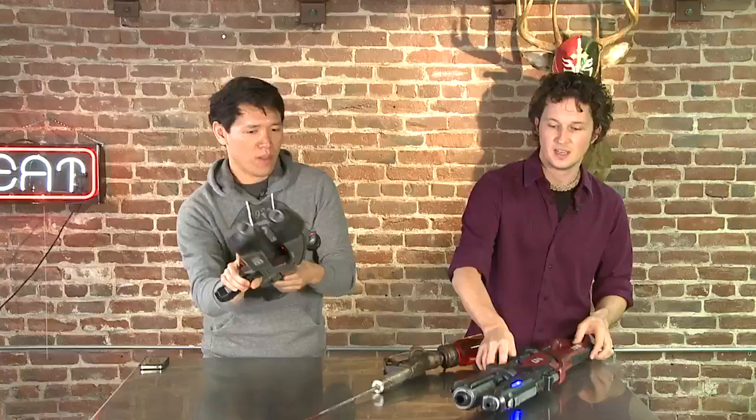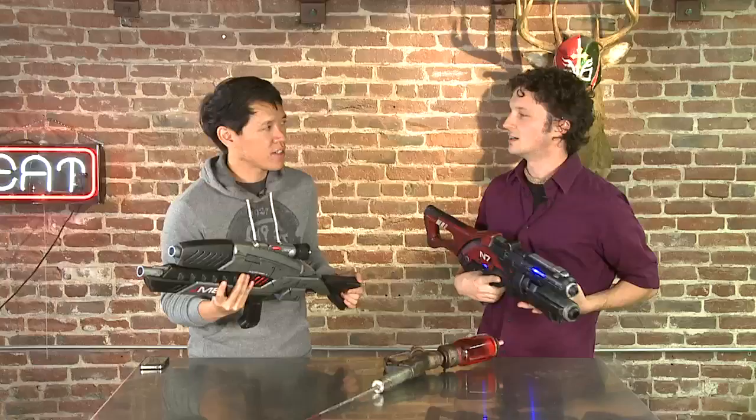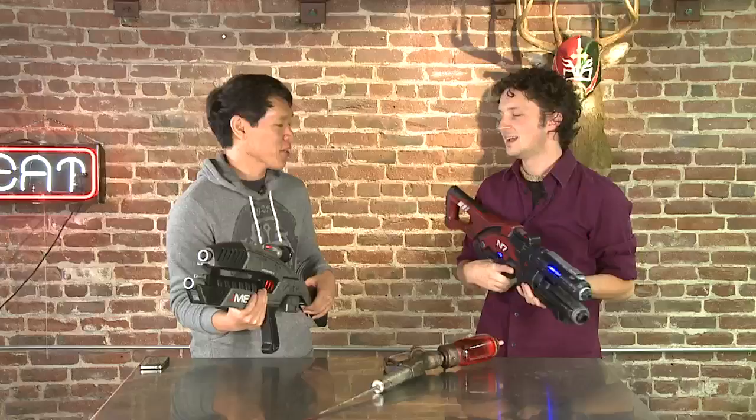How did you learn to do this? Self-taught, really. I spent some time in school as a furniture design major. From furniture to guns — it's a lot more interesting way to mess around and play with wood and stuff. Practice over time. What was the first thing you made? I made a terrible copy of Link's shield from Legend of Zelda: Twilight Princess. And I made my wife a Midna helmet.